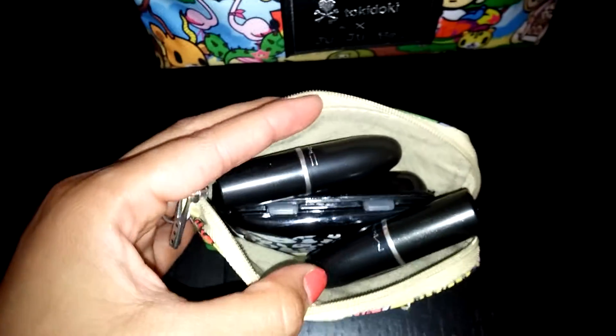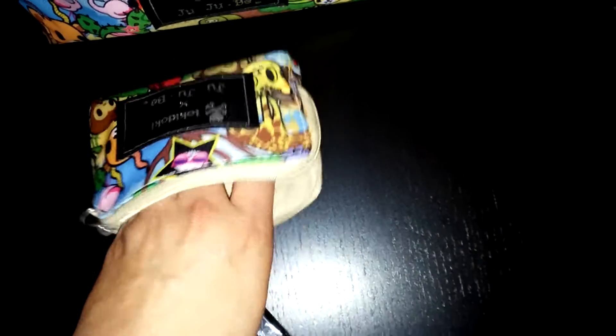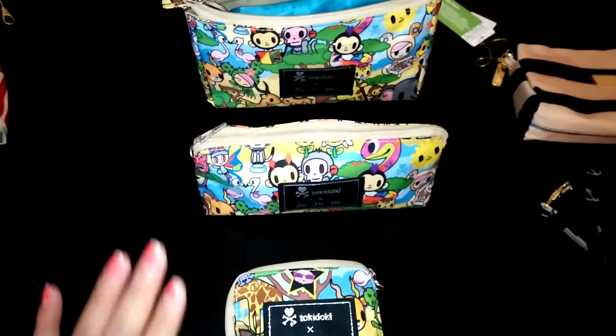In the small set piece I just have my pill case — which is almost the size of a small set piece as I've shown in other videos — and two lipsticks. That all fits in there pretty well. It does close even if it seems like it doesn't. The large and medium do stand on their own. So now I'm going to transfer what I have here into the new B set.